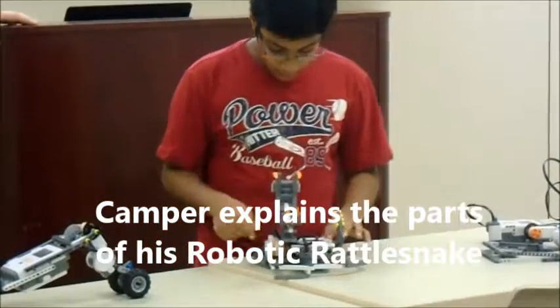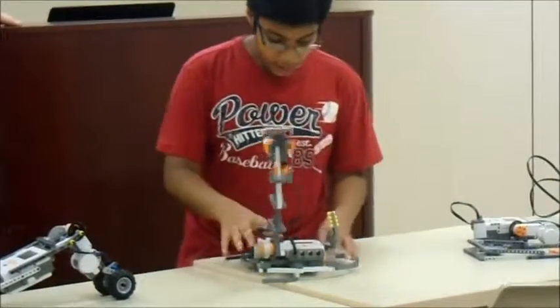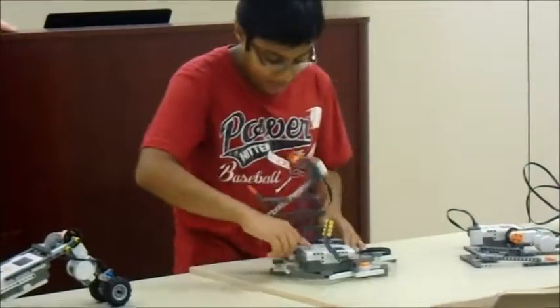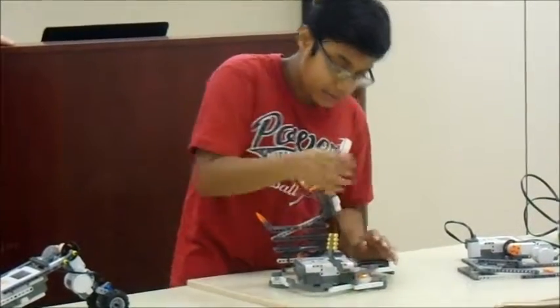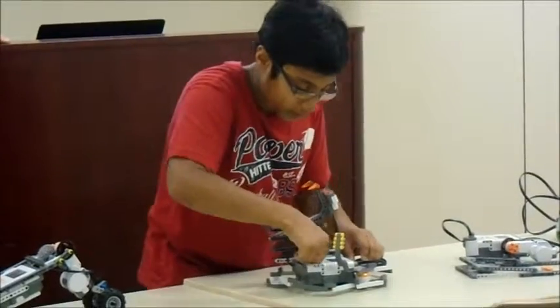It will have this motor run, which makes the snake pop out, and then there's one motor and then the other motor — this is the tail — so since it's a rattlesnake, this motor runs and then causes the snake to rattle.